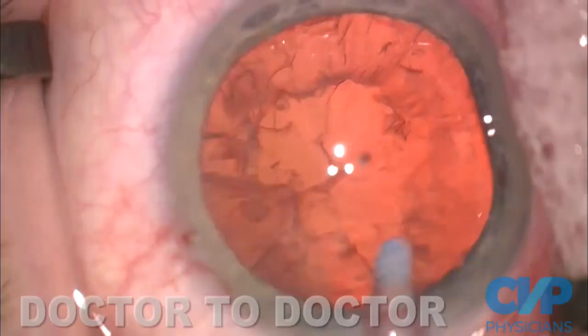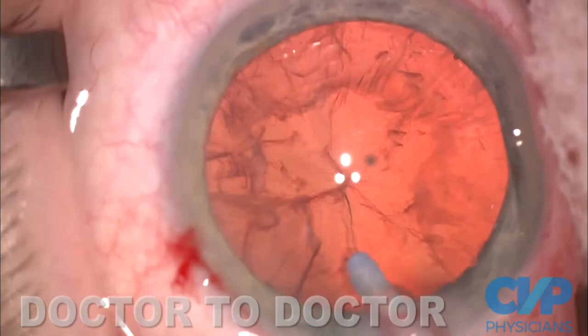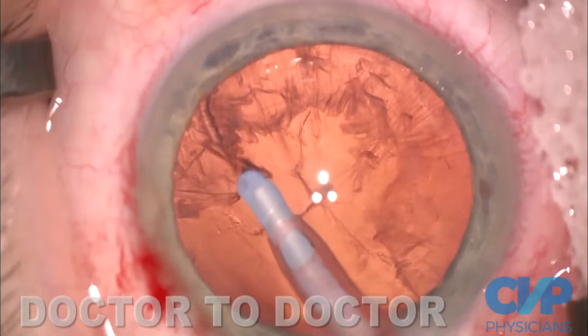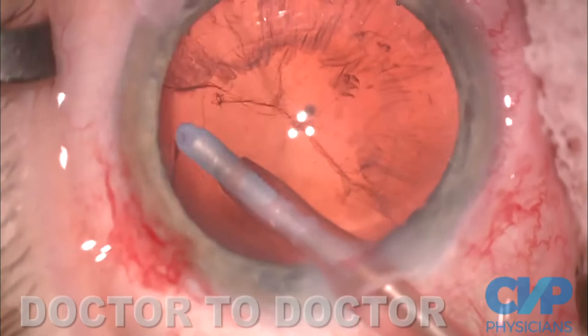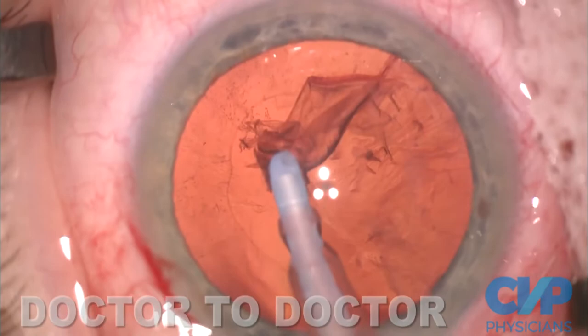Now I take the cortex — always the sub-incisional cortex first. It makes sense not to take the easy approach and go across the eye; I've been saying that for decades. The cortex is holding open the bag, and if you wait to do the sub-incisional cortex until last, the bag is closed and it's much more difficult. We only engage the most proximal anterior sleeve of cortex, because if you engage the posterior sleeve, you're going to get little ribbons and things that are not very sociable.